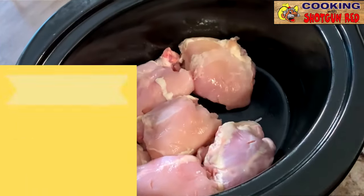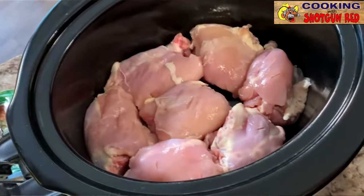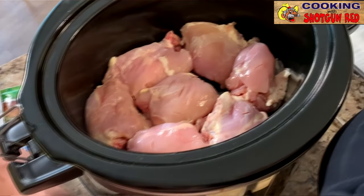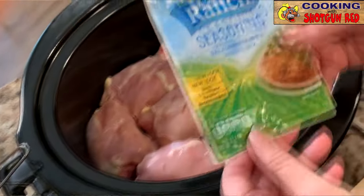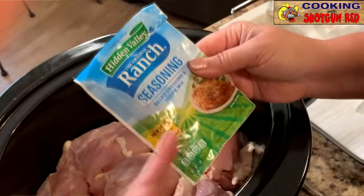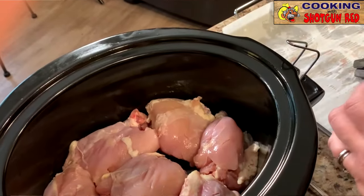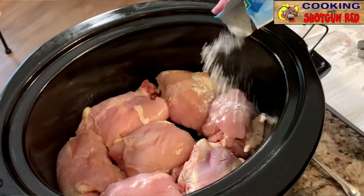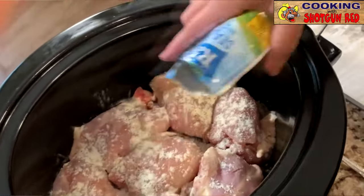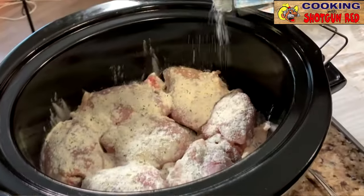We can fit all of those in there. So once we have our chicken in there, we're going to take our seasoning package — this is the ranch seasoning. They have the dressing but they also have just the seasoning, and we like to use just the ranch seasoning. We're just gonna take this and sprinkle, sprinkle, sprinkle. This is so easy. If you want something really simple — a dump and go recipe — do this before you go to work and you come home and dinner is done.